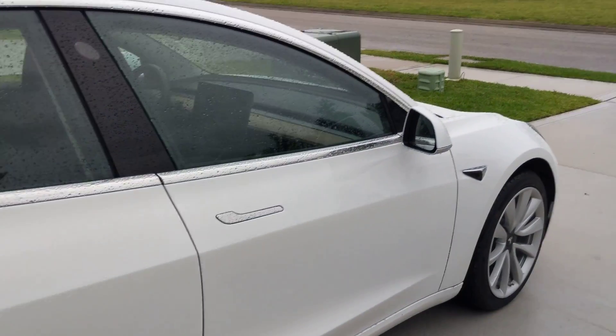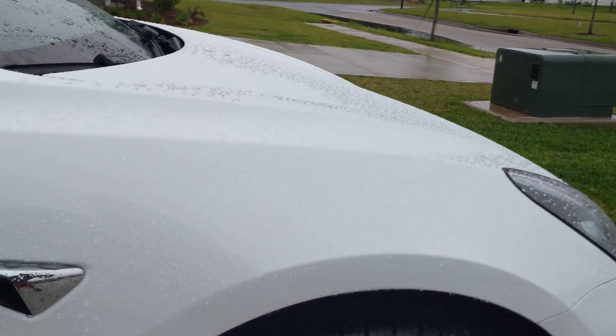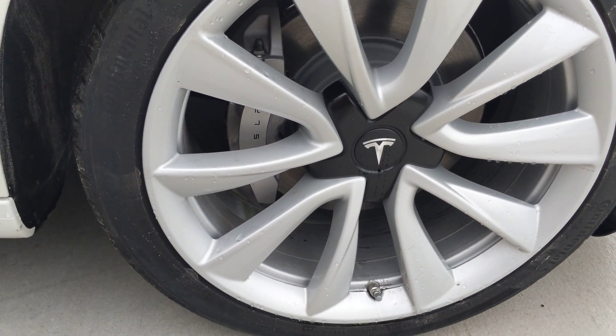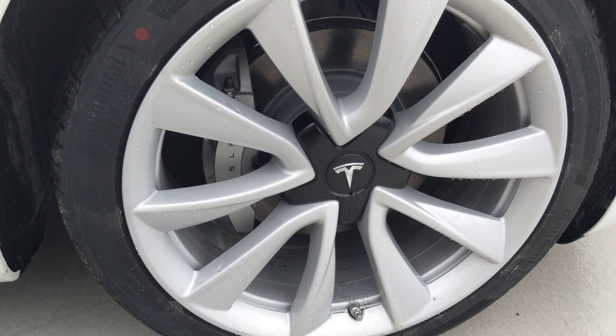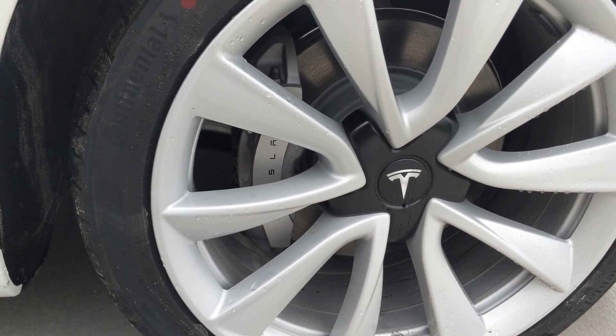Hey guys, this is D-Car Trackey here making a video about the Model 3 again. We have the Model S sitting over there. As you can see, this is the rim for the Model 3. You have the option to pick up the black one as well, but this one is pretty slick — it's white.